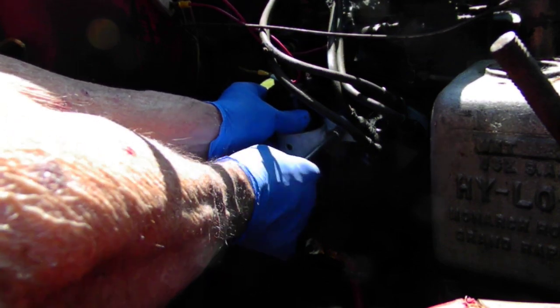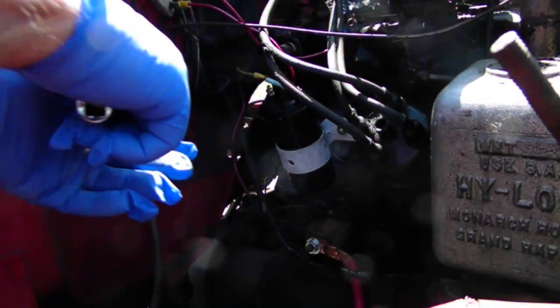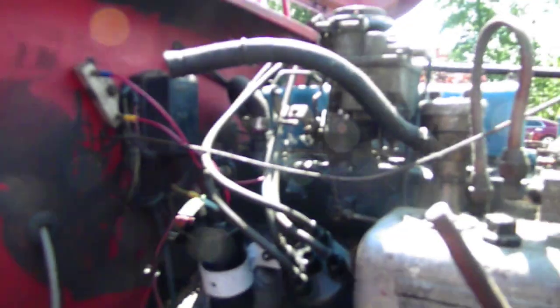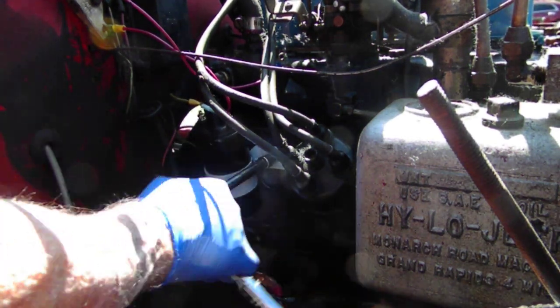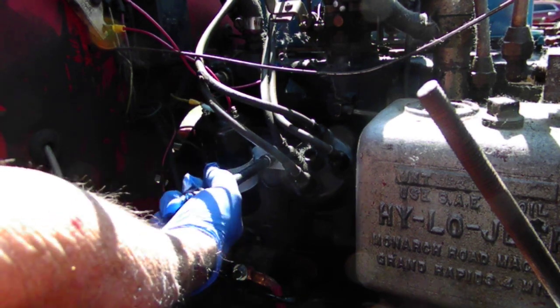I don't know if you can see this because I have no way of knowing what the camera is doing. There's a corner — I don't know how much of the camera is picking up.